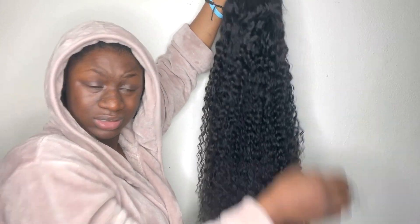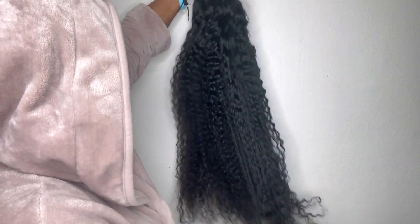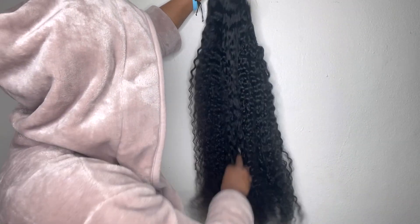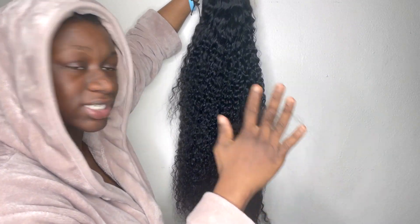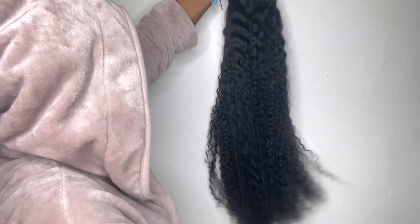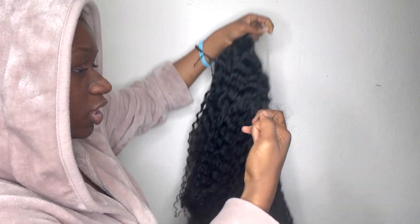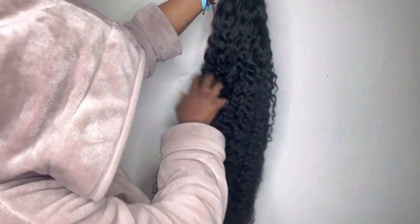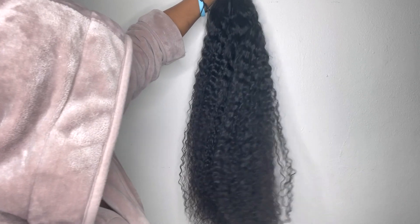Anyway, let me go ahead and continue with the shenanigans. I am getting a few strands but it's not excessive, it's not too much — a decent amount is coming out right now, not too much.